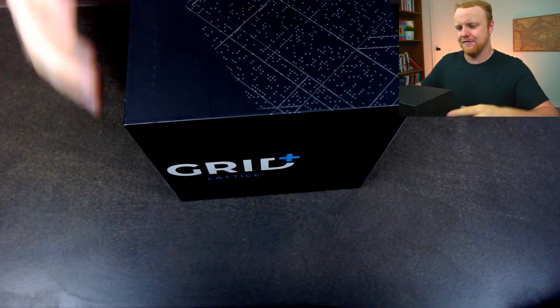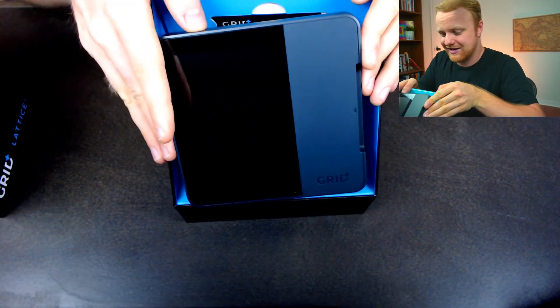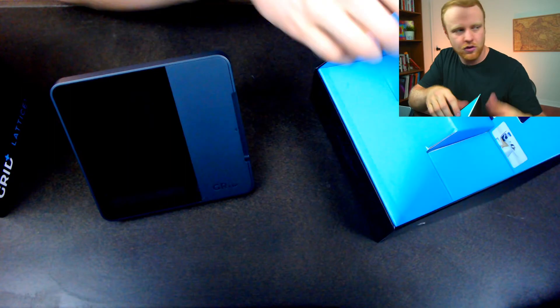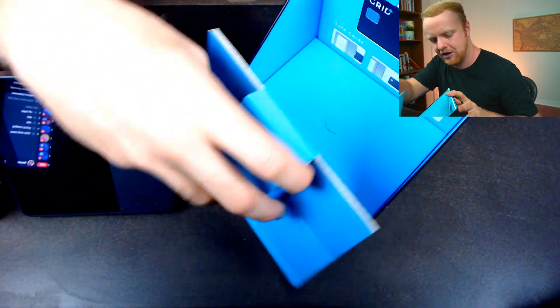First let's take a closer look at what comes inside the box. It slides up just like this — and there we have the product itself, the Grid Plus Lattice One. Now that I've got the box open, it comes with roughly four components: the unit itself, an ethernet cable so you can plug directly into your router — though the unit is Wi-Fi enabled so the ethernet isn't mandatory — the power cord, and the safe card.